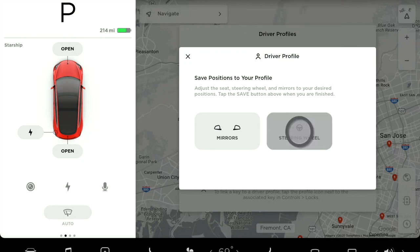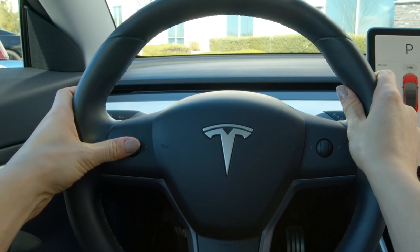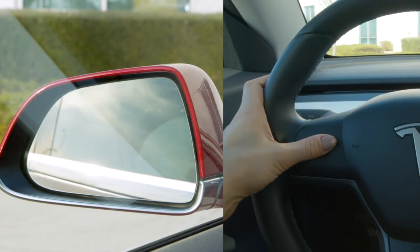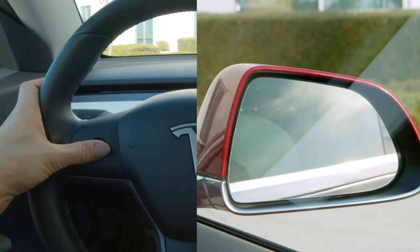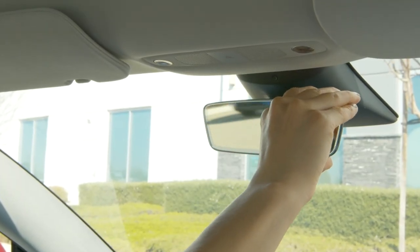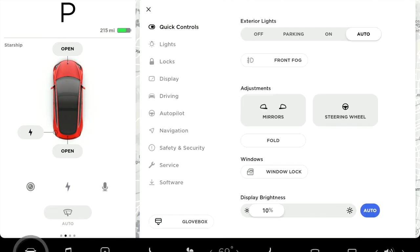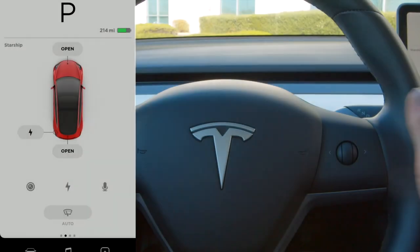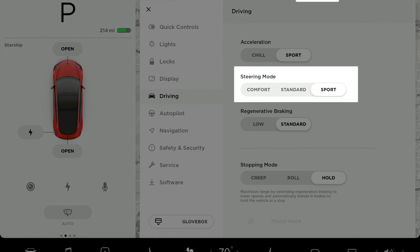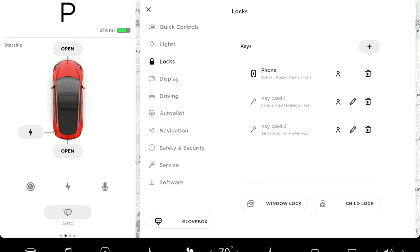To adjust the position of the steering wheel, go to the touchscreen and use the left steering wheel control to adjust your steering column up, down, in, or out. Select mirrors on the touchscreen and use the same left control to adjust each side mirror. Select save once everything is set. Your rear view mirror adjusts manually like any other car. You can readjust steering wheel and mirrors at any time via controls and quick controls on the touchscreen or by voice command. Settings save to your driver profile, and you can link your profile to your phone key so the car automatically adjusts to you as you open the door.